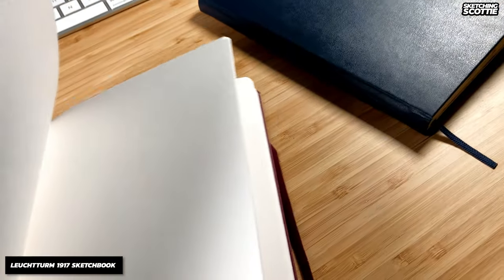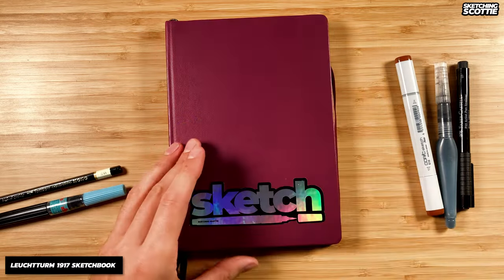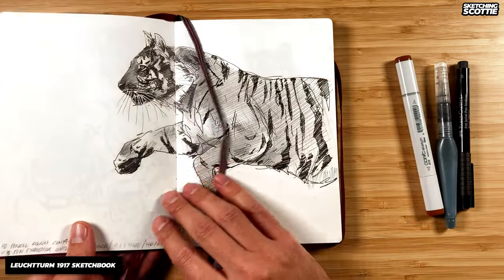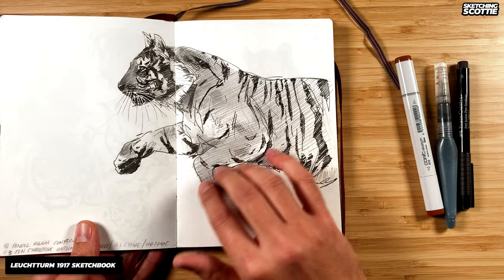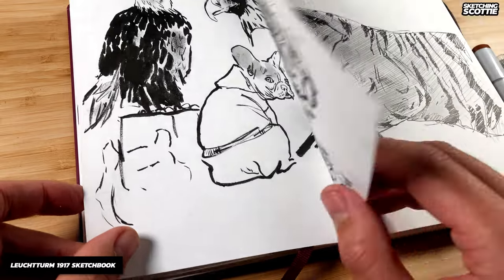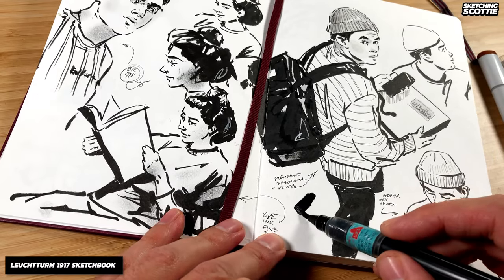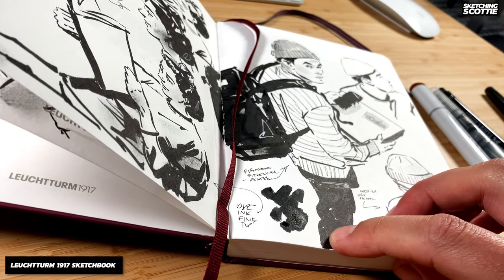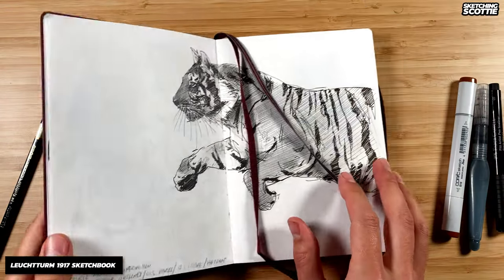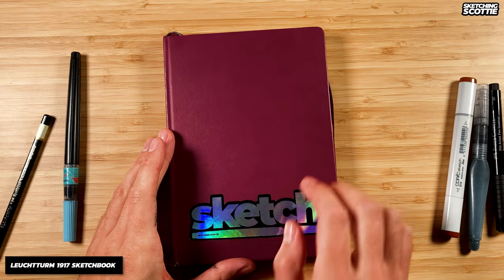The final sketchbook I wanted to show you — correct me if I'm wrong — is a Leuchtturm. It's quite nice, a little bit wider than the Moleskine sketchbook, and the paper is plain white and takes ink well. I've done a really lovely fineliner sketch with pencil in it. The only issue is the paper is slightly thinner than the Moleskine, so you can see some ink from the sketch page behind. It also seems to soak in the ink a little bit. I really like the feel of this sketchbook and you get two bookmarks, which is awesome — it's about the same price as the Moleskine.